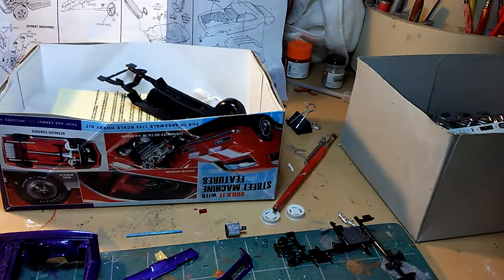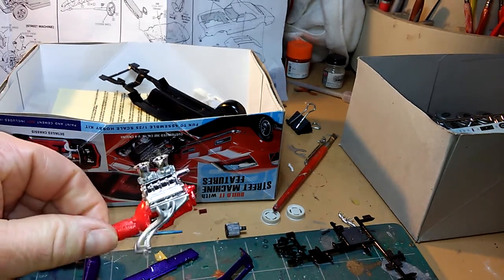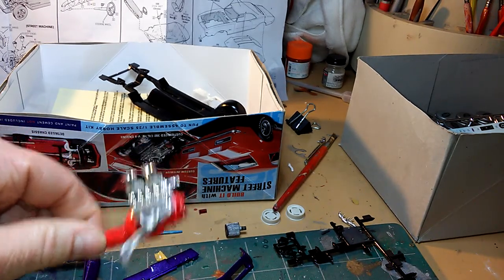As you can see, we got the engine started here. I got the headers glued on.